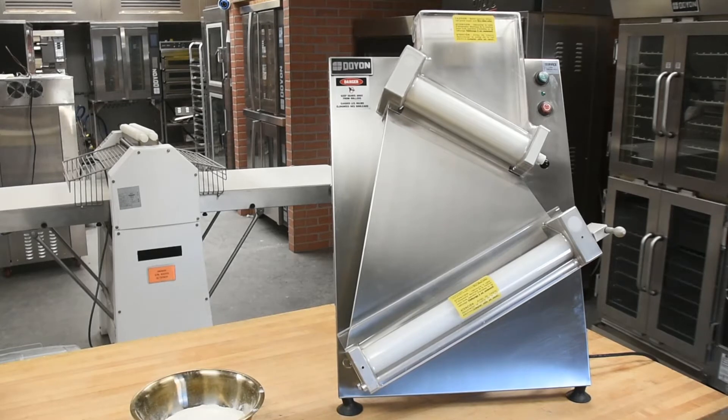This countertop dough sheeter features an ergonomic design and a pair of diagonal rollers to enable a single operator to make up to 250 pieces in an hour. Its compact, upright design makes it ideal for kitchens with limited space.